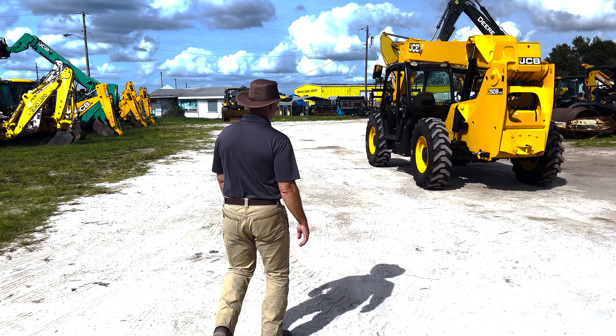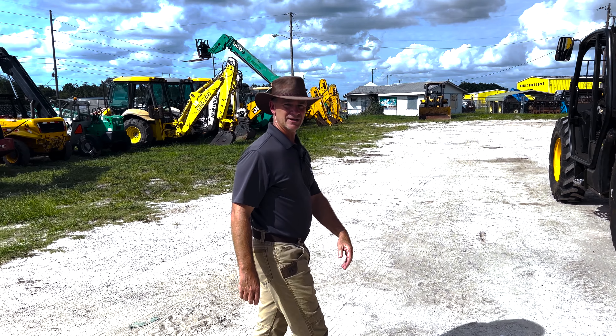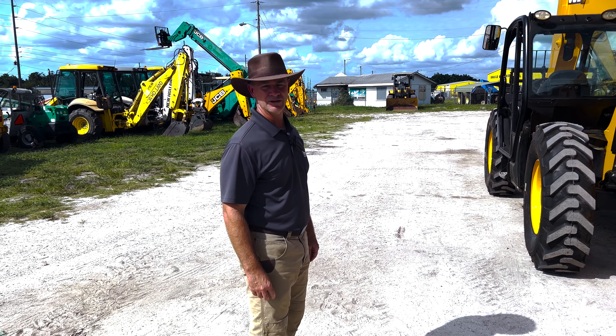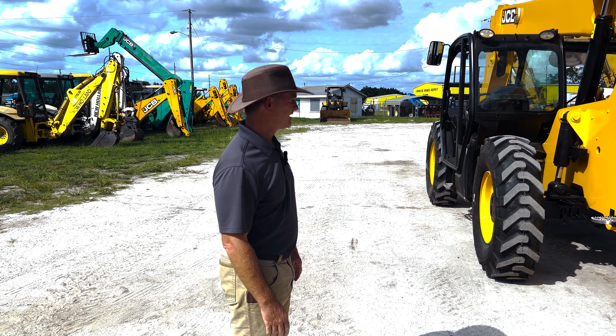All right, welcome back everybody. Today at Intrac we're going to be checking out a couple of units that just arrived and see what they're about and give you some details about each of them.